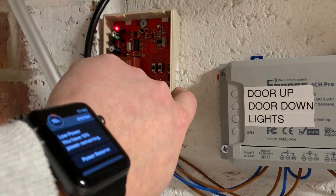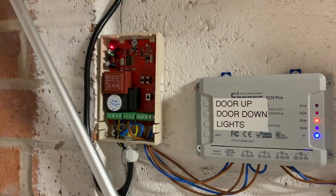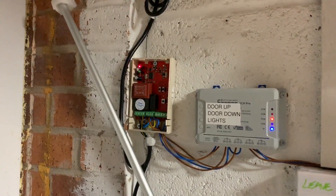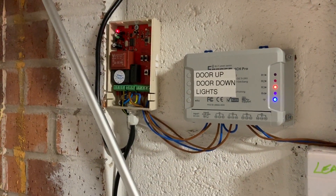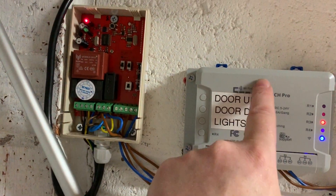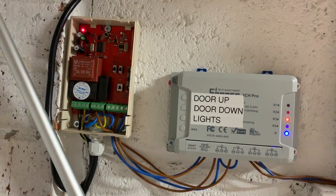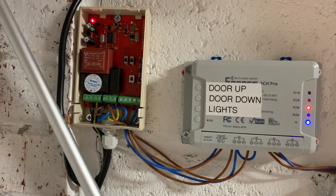You've still got the option of using the buttons on the side for up and down, and the remote control still works for up and down. Next thing I did was to wire this up. There are lots of little toggle switches inside — it's all live at the moment so I won't take the cover off — but there are little toggle switches that you can move with a small screwdriver.